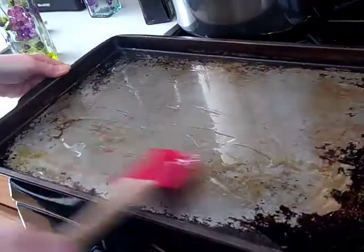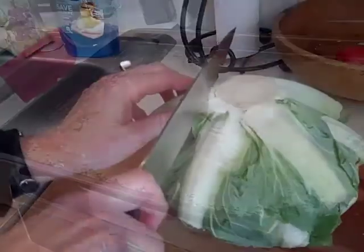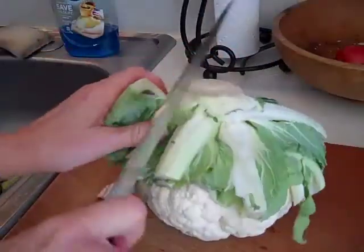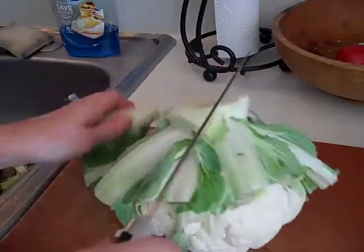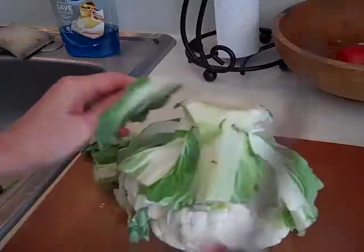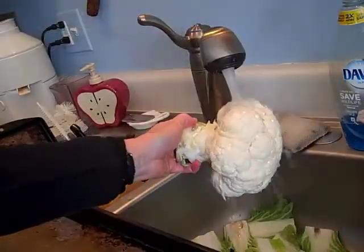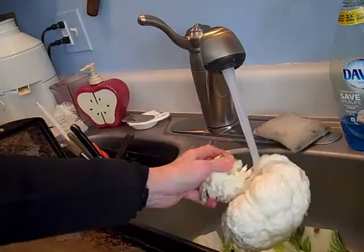Next, we're going to slice the cauliflower. First, you're going to cut off or snap off all of these green leaf things. I'm not going to make you watch me cut them all off. After you get as many of those leaf pieces off as you can, give the cauliflower a good rinse.